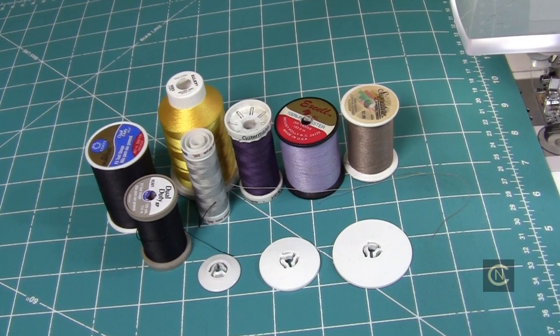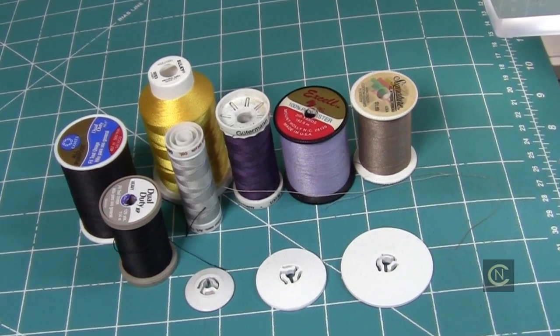Hi everybody, it's Christopher Naiman. Today for the quick tip of the day we are going to talk about spool caps for your thread. There are many different types of spools of thread, and one thing that never changes is using the appropriate size spool cap for the spool of thread you're using. Stick with me, I'm going to give you some tips.